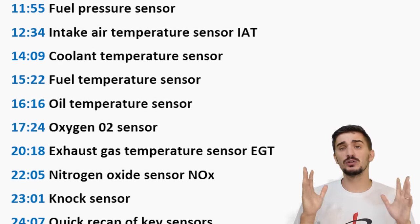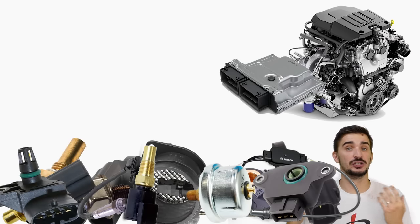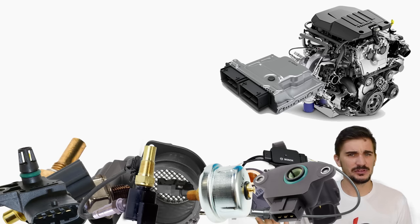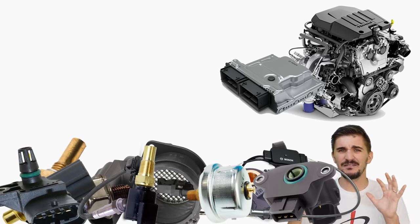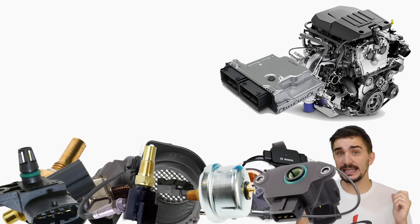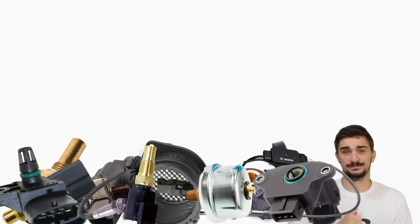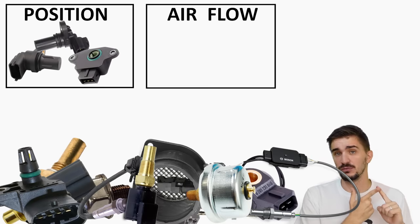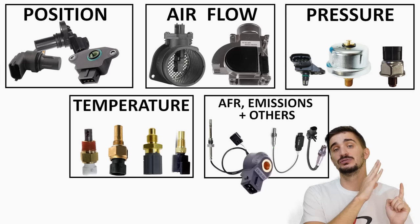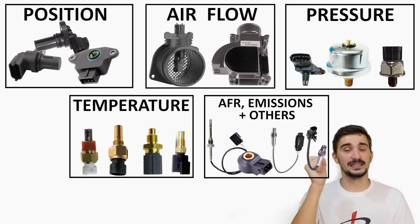Although there are a lot of sensors needed for the engine and the ECU or engine control unit to do their job properly, many of them work in pretty similar ways. To make things more logical and easier to understand, I have grouped the sensors into five categories: position, airflow, pressure, temperature, and air-fuel ratios/emissions and others. We're starting right away with position sensors.